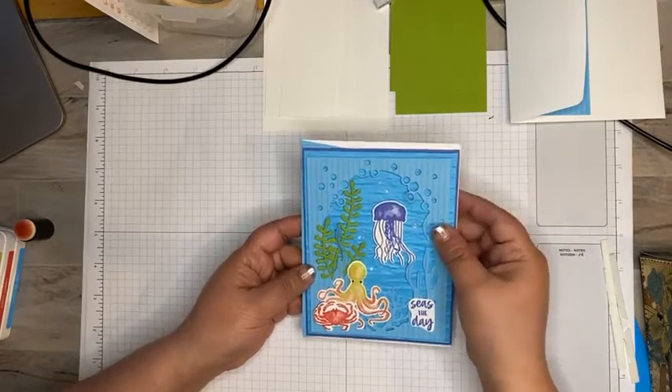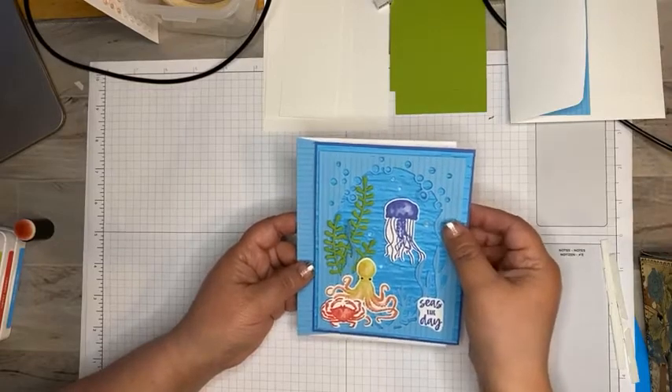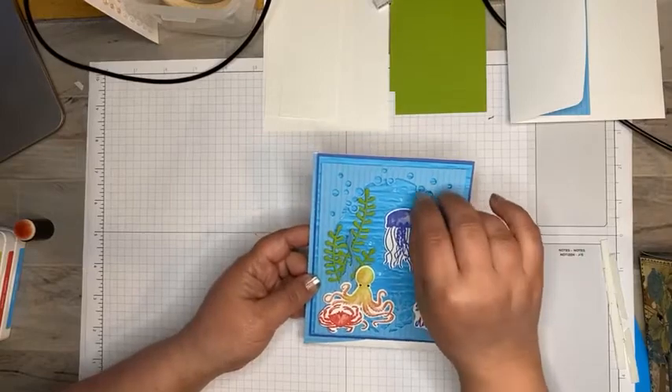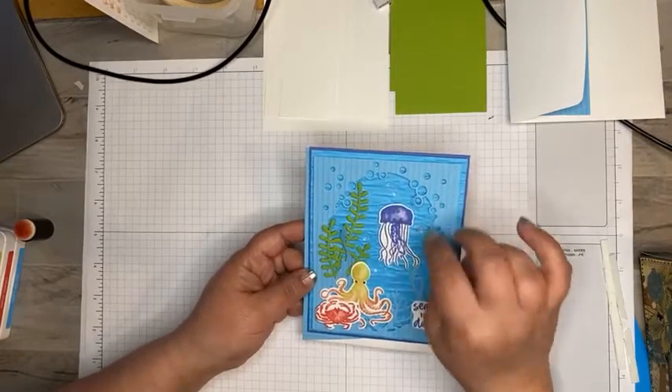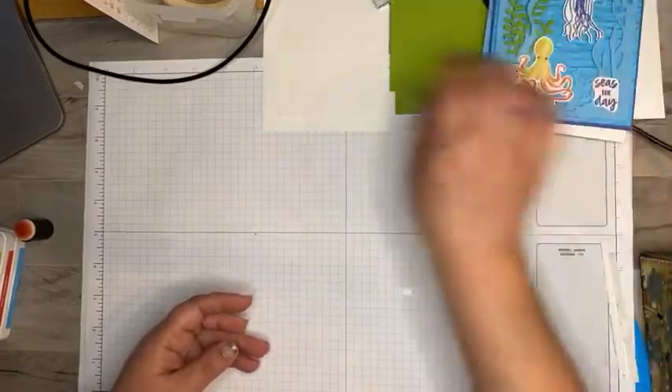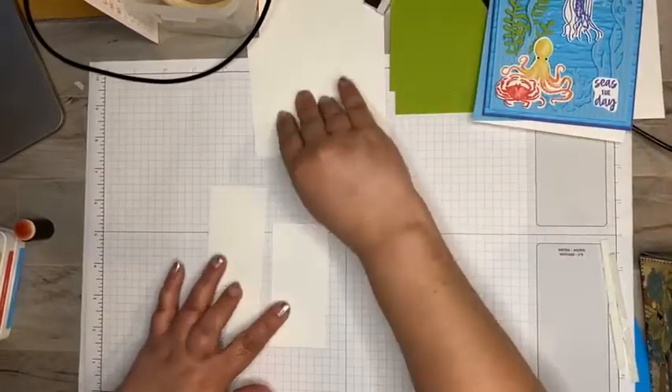I brought in the new Stampin' Up in colors DSP and all four patterns on this paper are awesome. If you don't have it, make sure you go out and get it — this needs to be one of your first ones on the list because it's so fun. So the first thing we're going to do is a little bit of stamping.